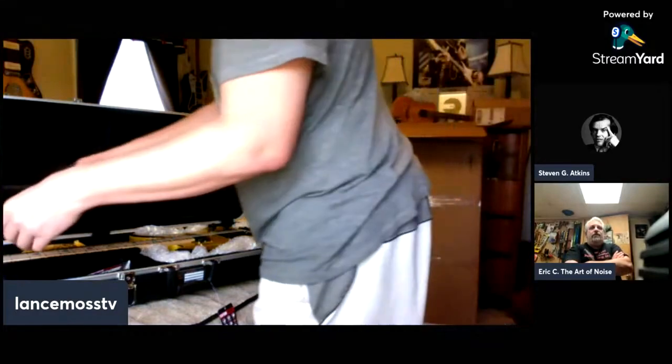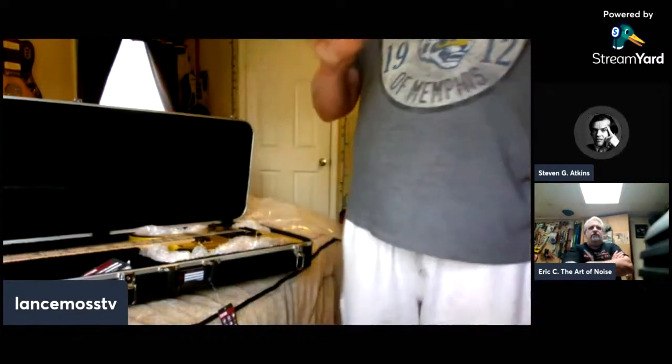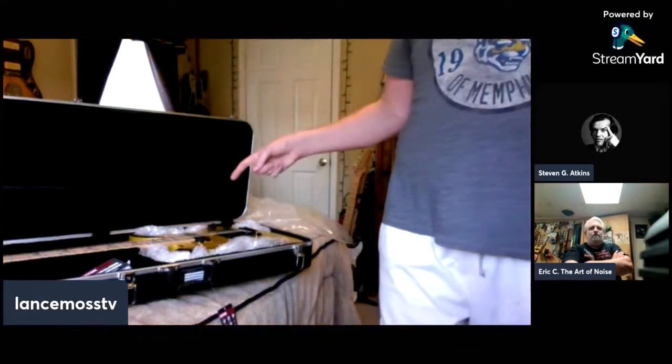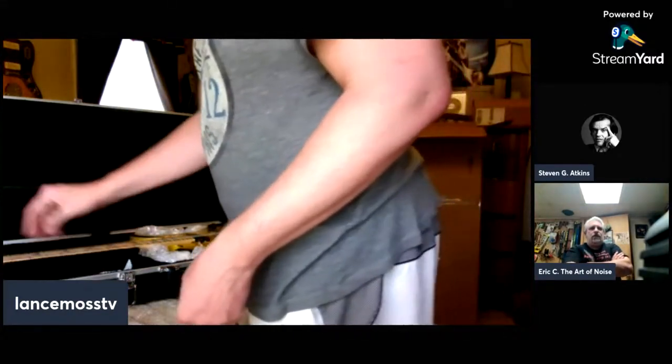There should be some packs of strings in there somewhere too. Yeah, I did give you some extra packs. I've been using Ernie Ball strings, but if they want to send some free strings somebody's way, go ahead. The bass strings are from a tin pack — that's the difference between the two.